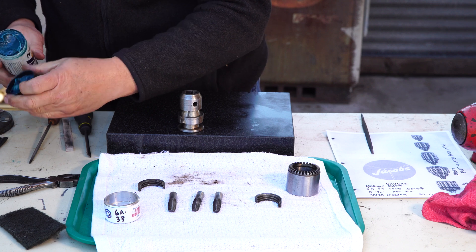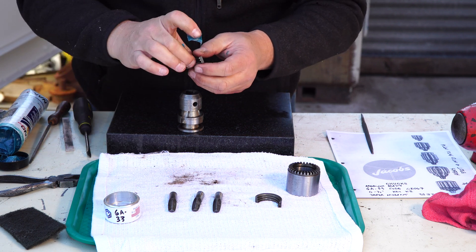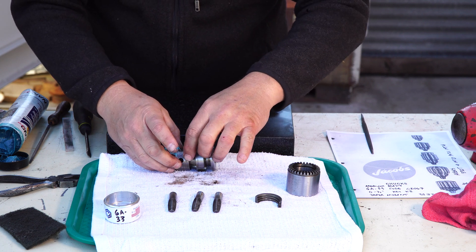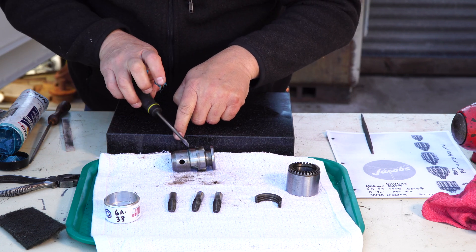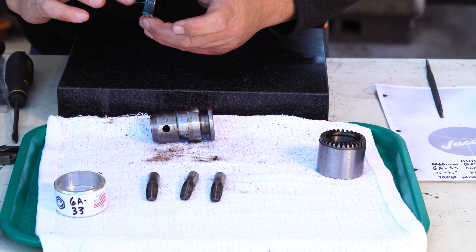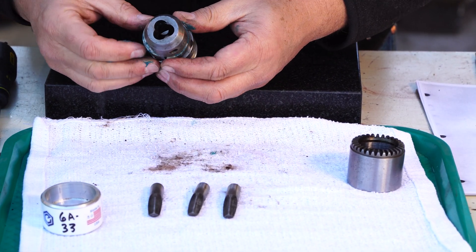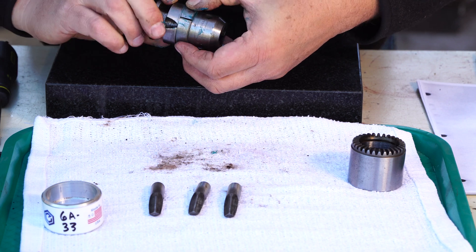Let's get a little grease on it. If you're a detail guy, number two NLGI grease; if you're not a detail guy, it doesn't matter — whatever you got. The teeth need it, and there's a little raceway right on top that needs it too. Now on these cracked-nut split nuts, there's a chamfer on this edge right here and it goes towards the front. That feels really good — you want to make sure that turns good.